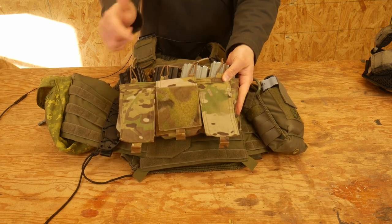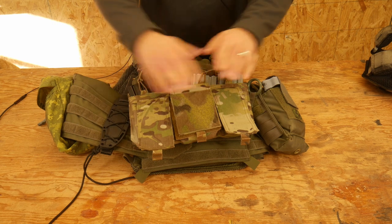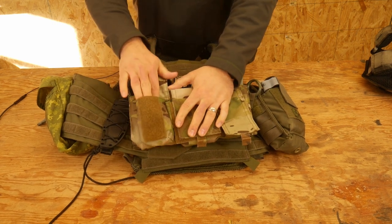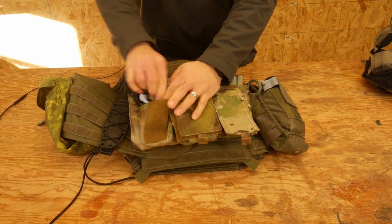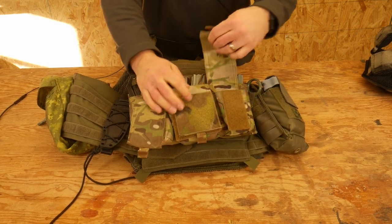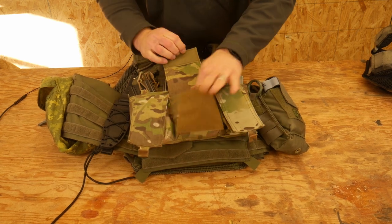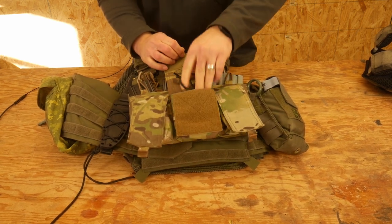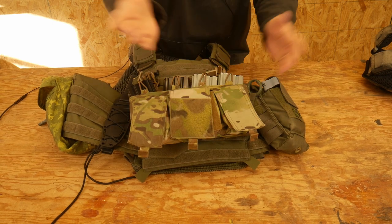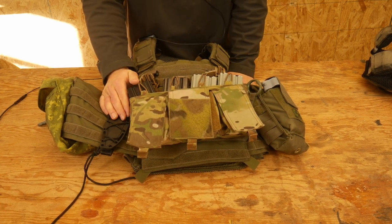This placard is a Mayflower placard — four mags across the front, three pouches. Right now I keep a set of handcuffs in the front pouch. The middle pouch has the key for the handcuffs, because you can't not need that. And then I have a Ranger Band over here. That placard can come on and off the rig as appropriate.